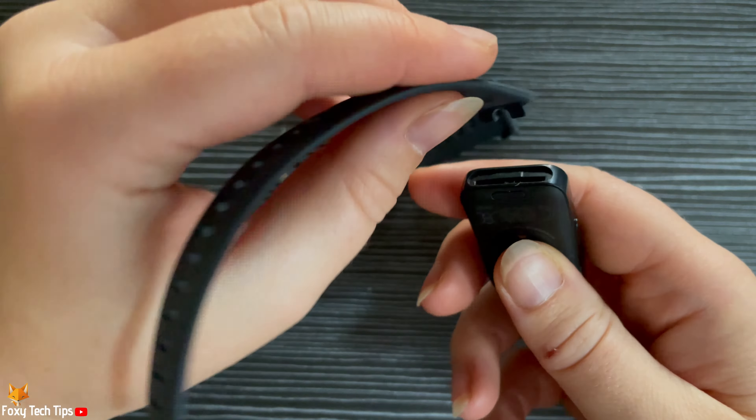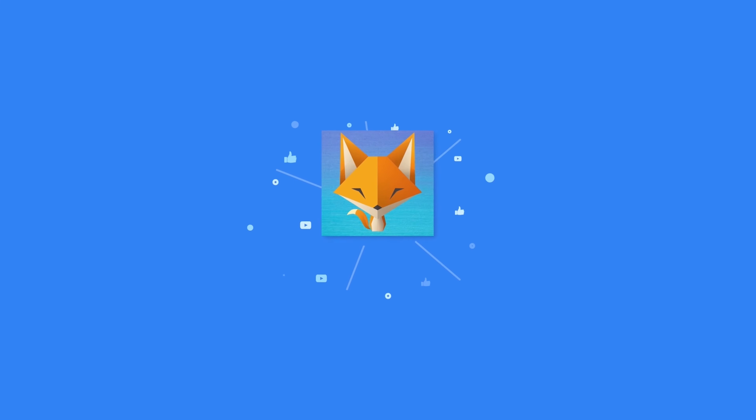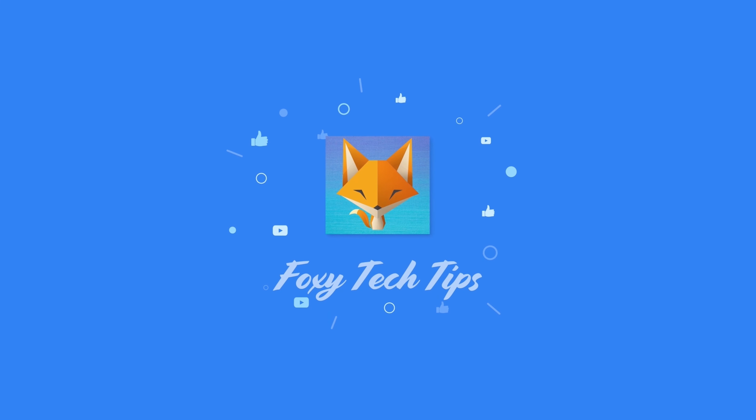And that draws an end to this tutorial. Please like the video if you found it helpful and subscribe to Foxy Tech Tips for more Huawei Band tips and tricks. I'll see you next time.